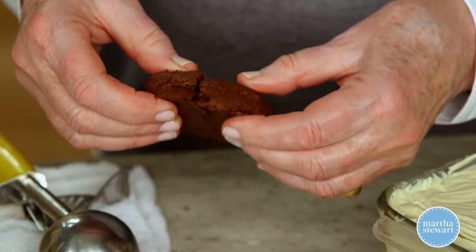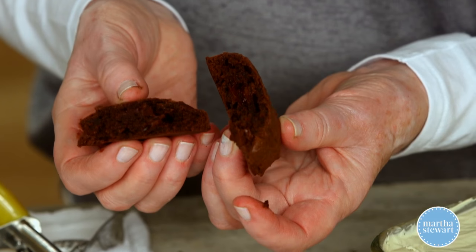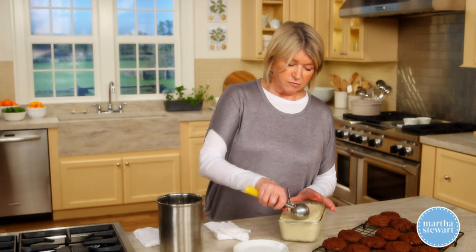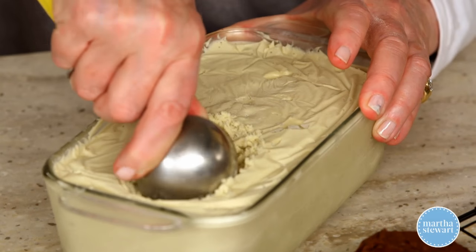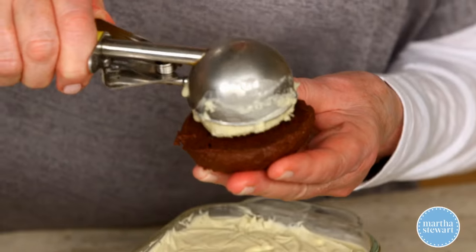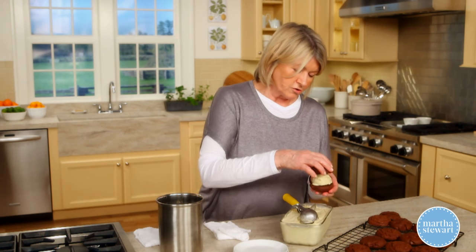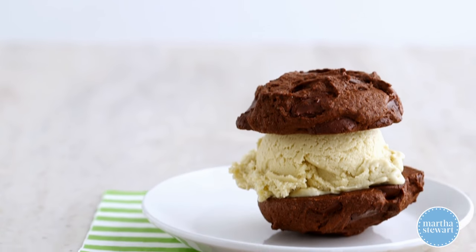Once you've baked your cookies, look how perfect they are — they're so moist inside. Scoop a little bit of warm water into your scoop, then make a nice generous scoop of ice cream using that same two-inch scoop we formed the cookies with. Put it right on top, then top with another cookie and press together.